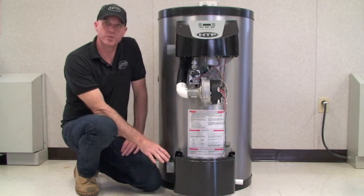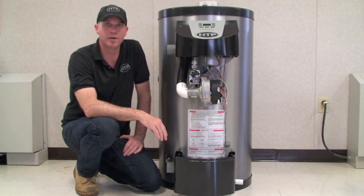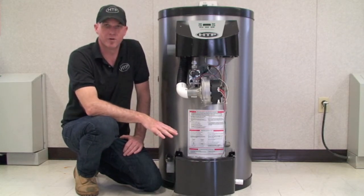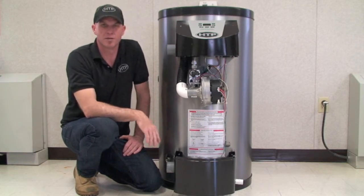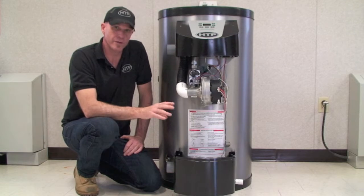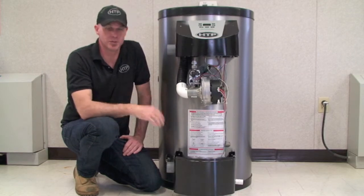The other option for this unit is to pump the condensate out. If we don't have a floor drain or a drain anywhere in the area, condensate pumps are available through HCP and local suppliers that can be put onto this unit and just pump the condensate out. It is also very important that the condensate pipe remains unobstructed and supported all the way down into the drain.